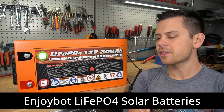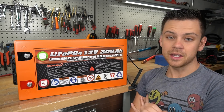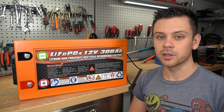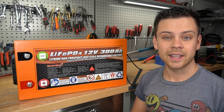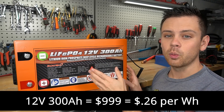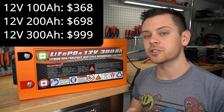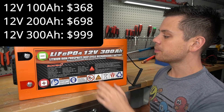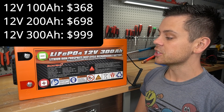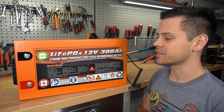Today we're testing out Enjoybot's lithium iron phosphate solar battery lineup, and on paper these seem perfect. They have low temp charging protection, you can put them into series up to 48 volts, and they are ridiculously cheap. This is the 12V 300Ah model and the cost per watt hour is 26 cents. Their 12V 100Ah is only 28 cents per watt hour, which is again very very cheap. But as always we need to open this thing up and see if it actually works as advertised.